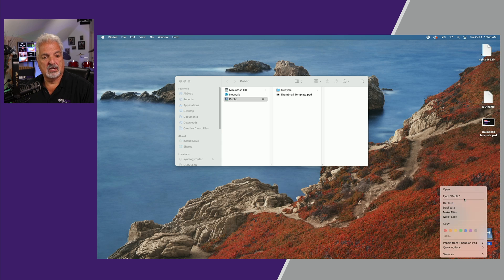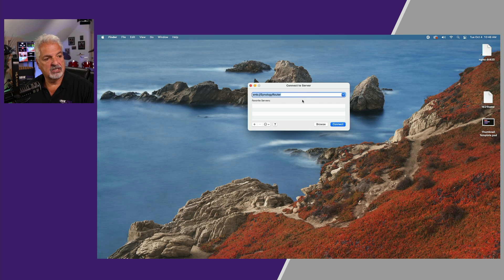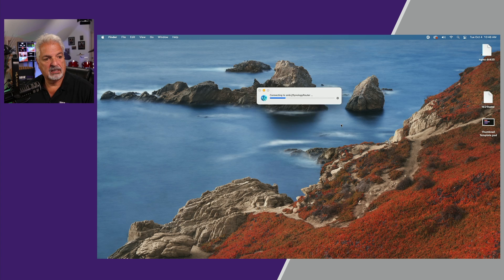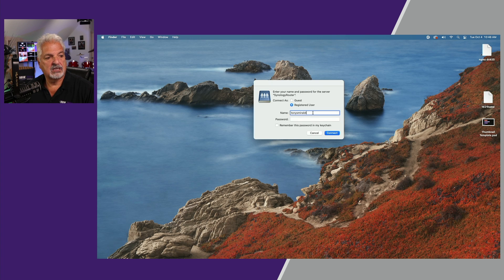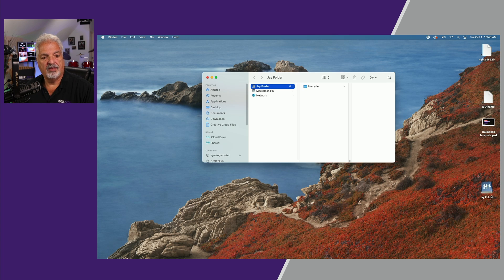We'll do it one more time with one more user and then we'll call it a wrap. We'll go down to connect to server — the URL is already in there — let's click on connect. This time we'll connect as the user Jay and click connect. Here's Jay's folder — we'll go ahead and mount it, and there it is.